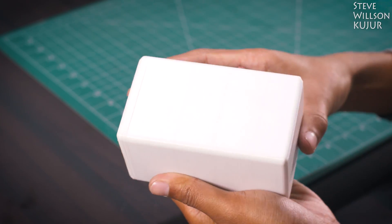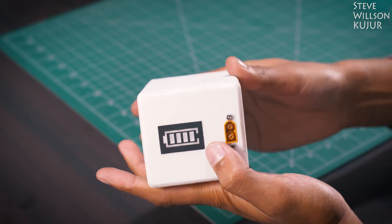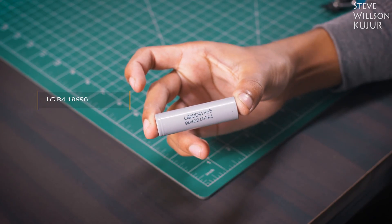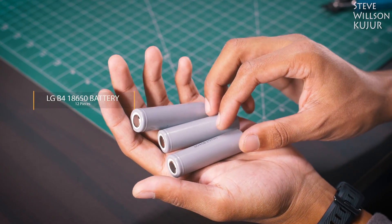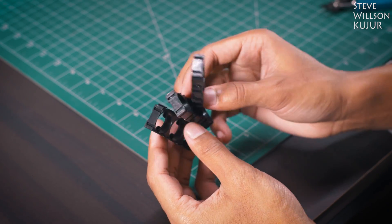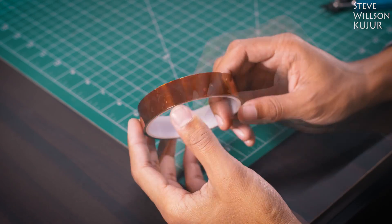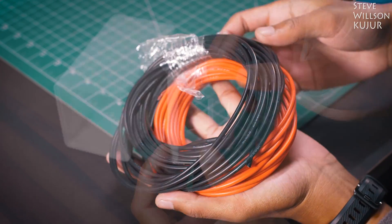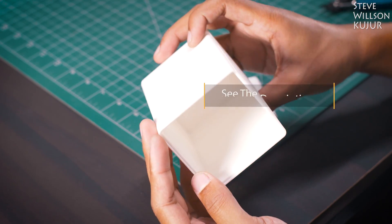Hello YouTube, Steve here. In this video I'm going to show you how I made this 4S 3P lithium-ion battery pack with a 3D printed case and battery level indicator. For this project I have used 12 pieces of LG B4 18650 2600 milliamp-hour each, a 4S BMS with balance charging, some 18650 battery holders, a 4S lithium battery indicator, a mountable XT60, Kapton tape, nickel-plated strip tape, a push switch, some silicone wire, and a 3D printed case that I designed.